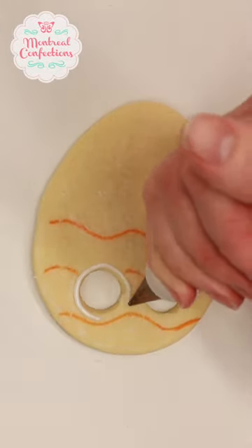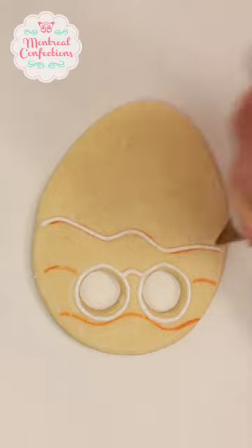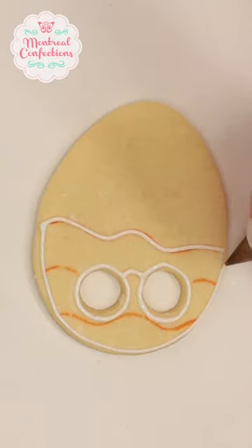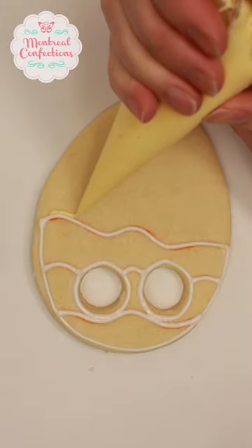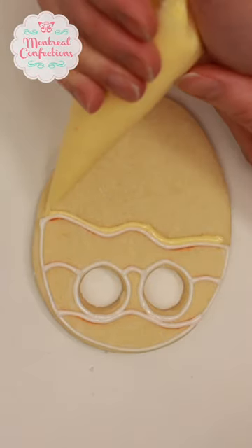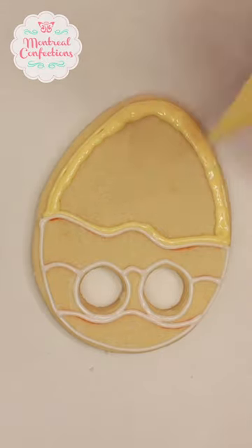You'll see me scrape this off in a couple of seconds, but I just wanted to show you that it's okay to change your mind. For the top part I'm flooding the whole thing in a pastel yellow while the icing is wet. I'm adding a pink dot for the cheeks. You want to let this icing dry completely overnight.